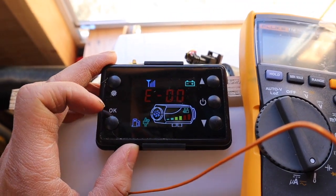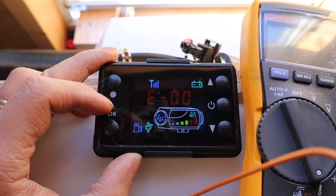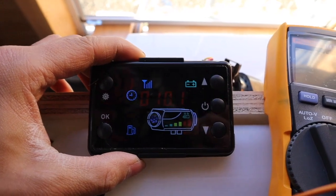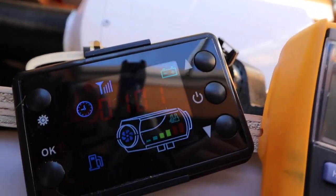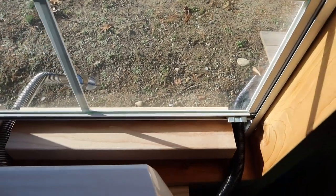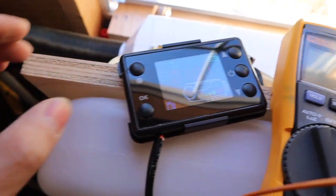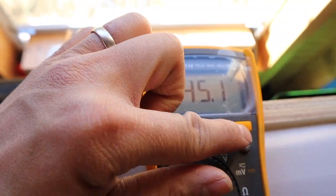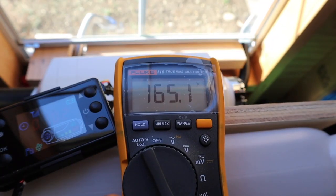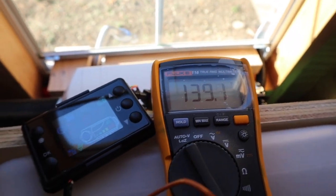I will include a link in the description for you to download the controller instructions, the list of error codes, and also the installation guide for this 5 kilowatt heater. It has now been on for a total of 1 hour and 1 minute, including the 10 minutes it took to prime during the initial start. Everything is working flawlessly and I haven't seen any sign of smoke whatsoever. The exhaust temperature is at 165 degrees Fahrenheit. Thank you for watching and I'll probably have another updated video of this unit.